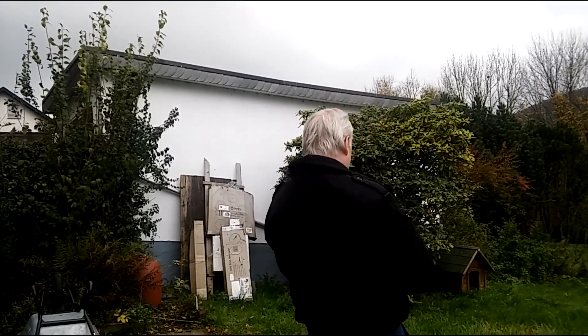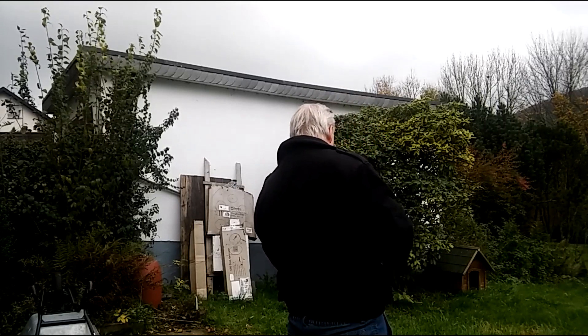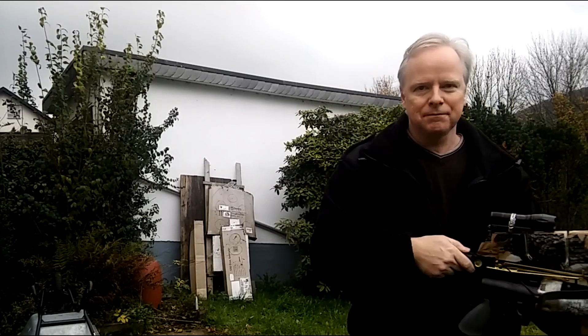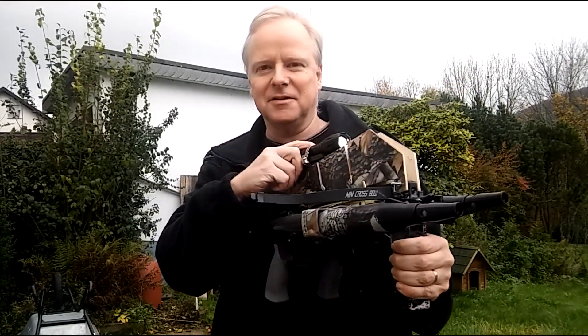It makes a lot of fun. Together with a flashlight, it can blind very well in the night.